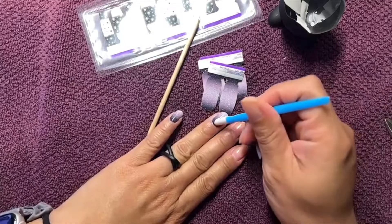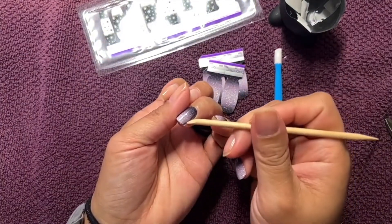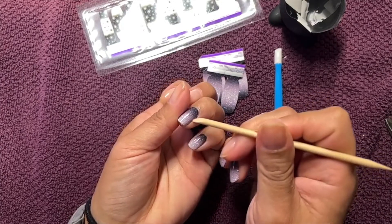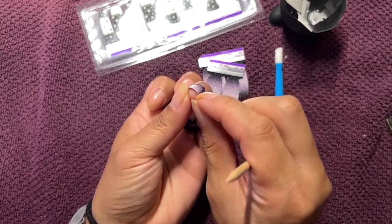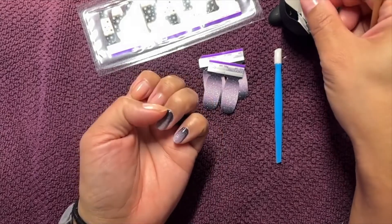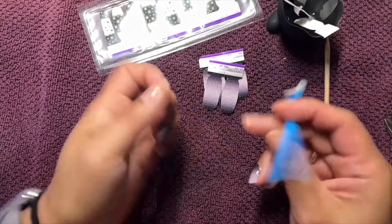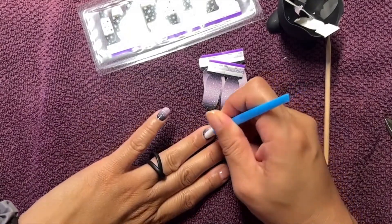This is such a pretty color — it almost looks like a silver, but it does have that lavender. It's definitely a purple, or maybe lavender is a better description. I can't remember if the base is considered a dark purple, gray, or black.